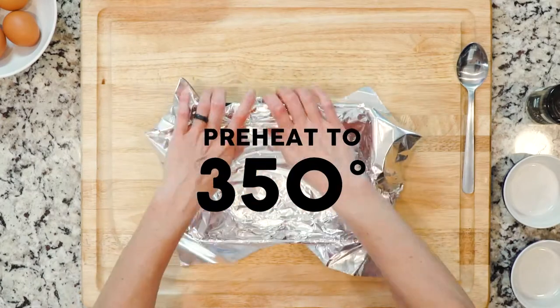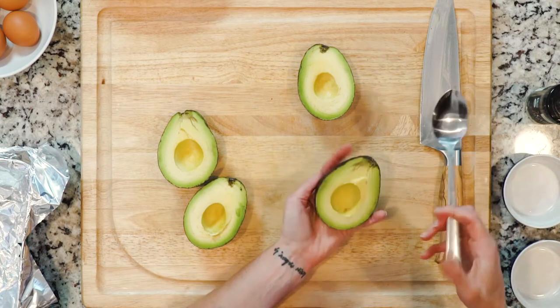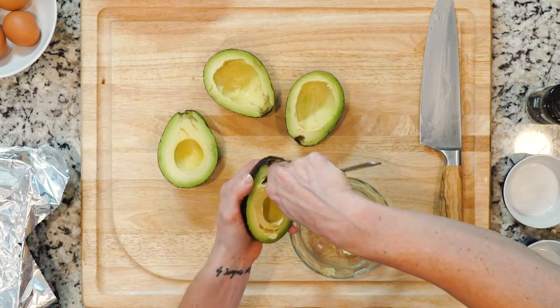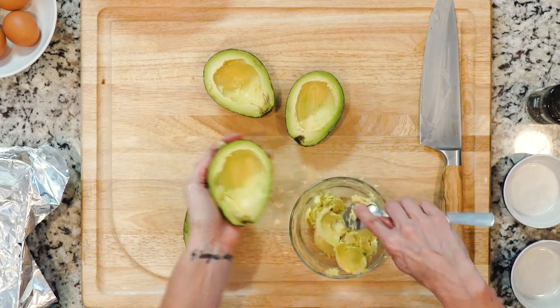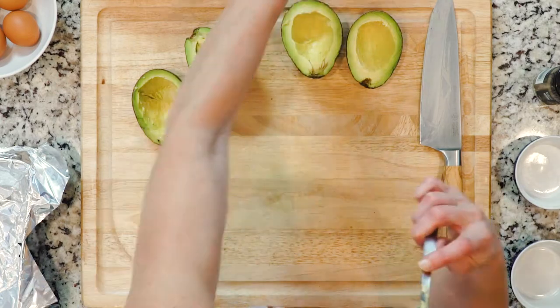Slice the avocados in half and remove the seeds. Use a spoon to scoop out a little avocado from each half to make a larger hole for each egg. Place the removed avocado in a small bowl, add a little cumin and some salt, mix until well combined, and set aside.